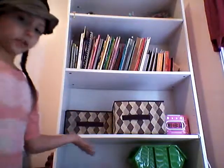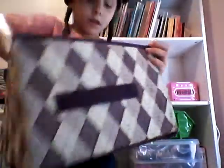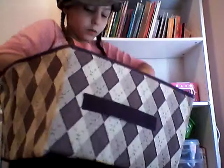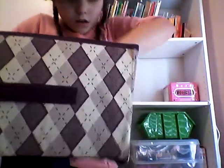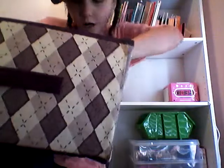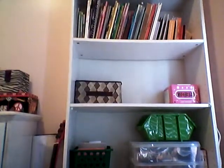Okay, so this is my bookshelf, but it goes down farther. And I have a bunch of bins. These bins fold up and they have little handles. In here I just have notebooks, a Sharpie, and some pens. And that's about it.